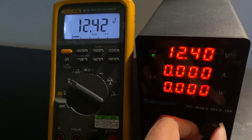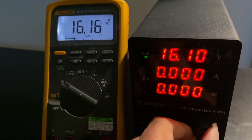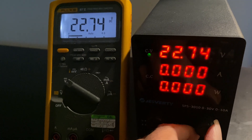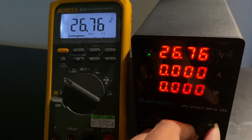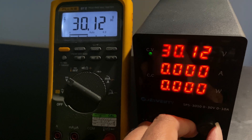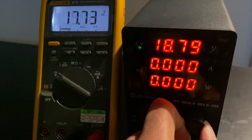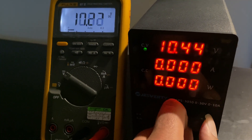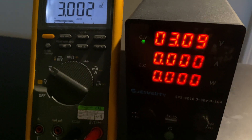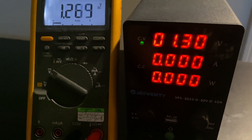This power supply goes all the way to 30 volts and can supply up to 10 amps. With the calibrated multimeter, the values pretty much match one another. The one thing I observed was that when you turn down the voltage, it takes a while for the voltage to bleed down. Right now the knob is fully turned to zero but it takes a while for the voltage to actually reach zero.